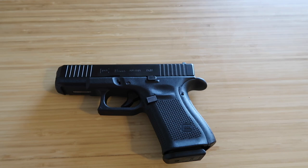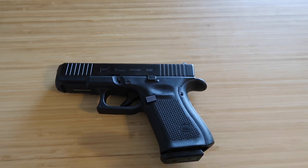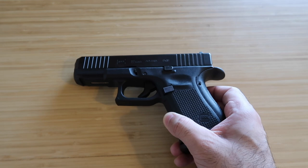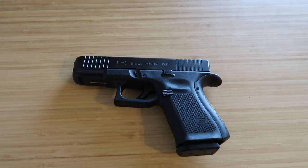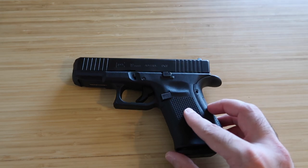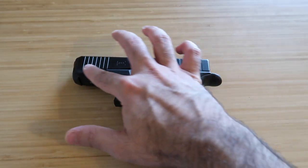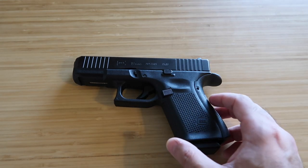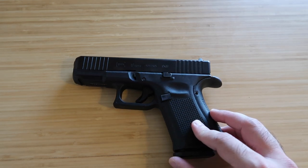Before we talk about that, let me repeat the four basic rules of gun safety. Number one: treat every firearm as if it's loaded — even if you absolutely know it's not, still treat it as if it is. They are not toys. Number two: never point it at something you don't want destroyed — imagine laser beams coming out of the barrel destroying everything you point it at.